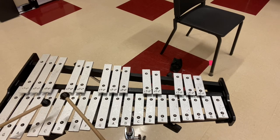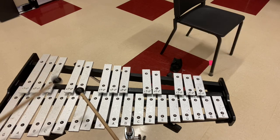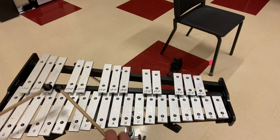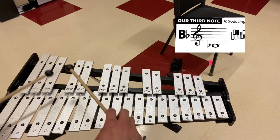One, two, ready, go. [Four alternating strikes on D, then C, then B-flat.] Let's do that again.